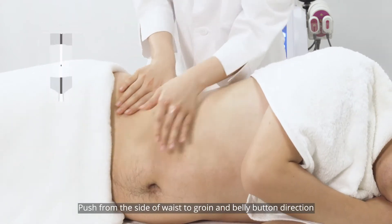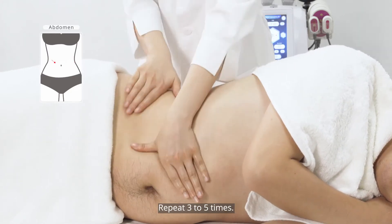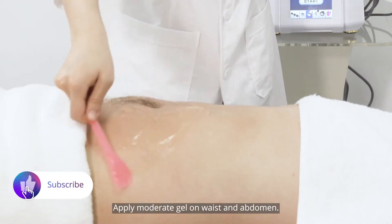Push from the side of the waist toward the belly and buttocks direction with two palms, doing it alternately, repeating three to five times. Apply moderate gel on waist and abdomen.